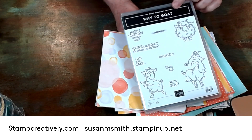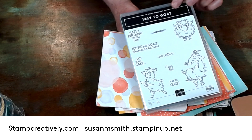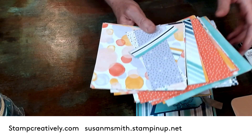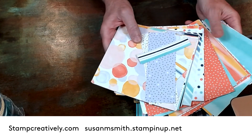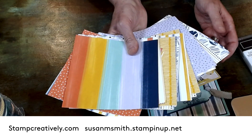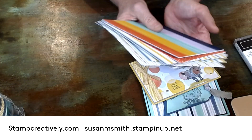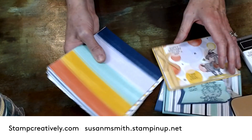So this is the Way to Goat stamp set from the 2020-2021 Stamp It Up Annual Catalog. This is the Playing with Patterns Designer Series Paper — fantastic paper. As you can tell I've used it a lot; I've got my little scrapies right here. It's got great patterns. It screams like fun cards, birthday cards, party cards, and right now we're all about a party, aren't we?